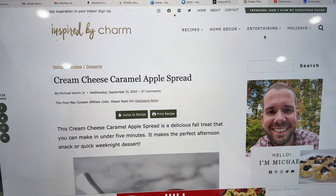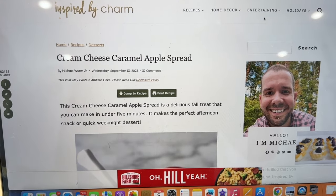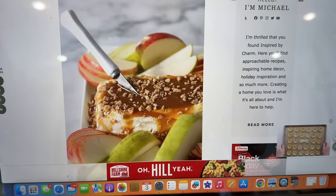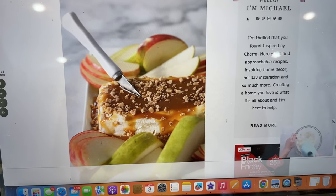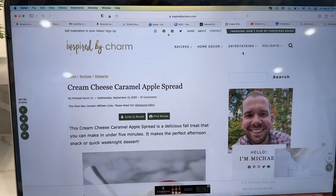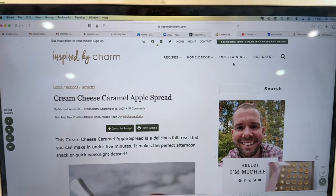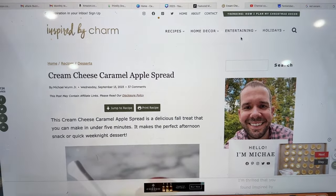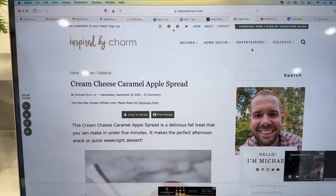I found it. It is called inspiredbycharm.com and the name of the recipe is 'Cream Cheese Caramel Apple Spread,' and it's by Michael. I just noticed he let his drool over the sides, but he might have used a different kind of caramel — mine's a little thicker. This blog has tons of great recipes — home decor, entertaining, and holidays. Sounds like us. Come join me over there and let's say hey to Michael. Tell him Debbie sent you — he doesn't know me, but...